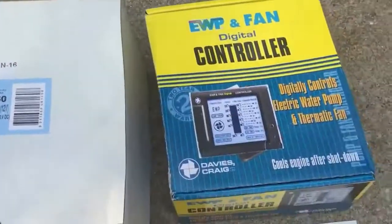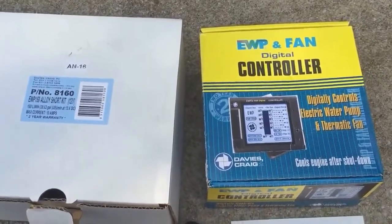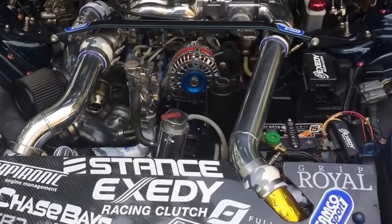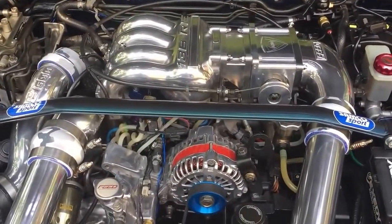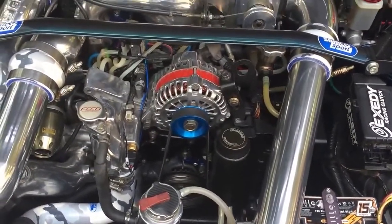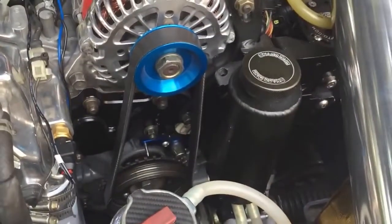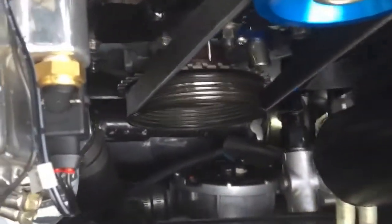These are the boxes made by Davis Craig. Here's my FD — a BNR Stage 3 with Cosmo upper and lower port matched, making about 380 at the wheel. It's set up as a sequential with full function engineering rails, etc. The EWP is mounted down at the bottom.